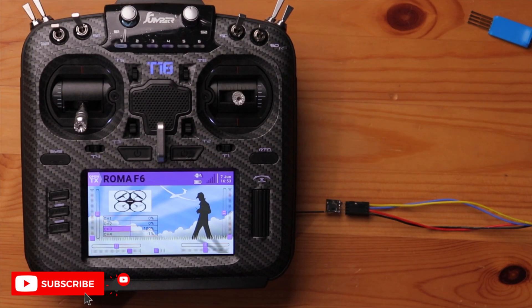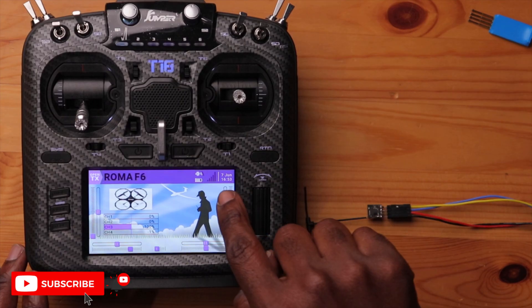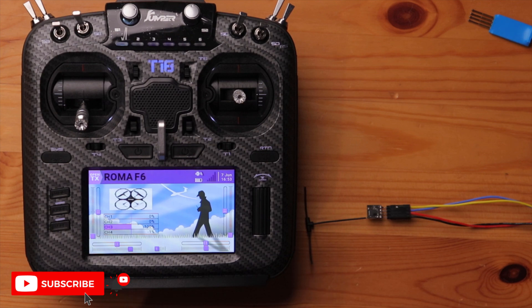Powering on the radio and plugging the receiver back in — a successful connection. I can see signal strength on my radio. This receiver now works. I can install it into the drone I was building.